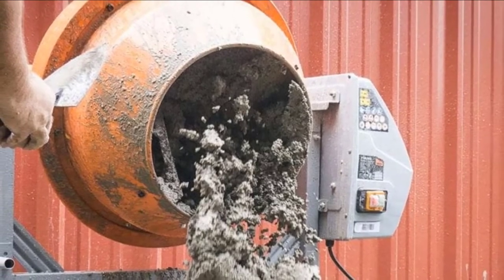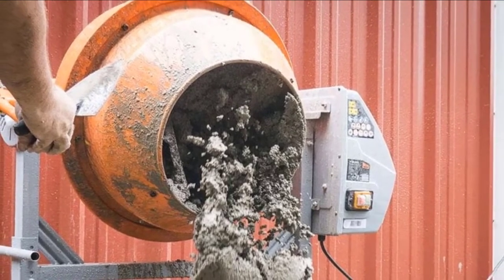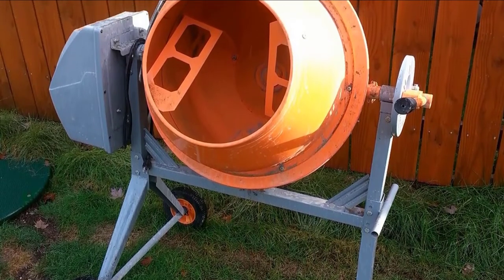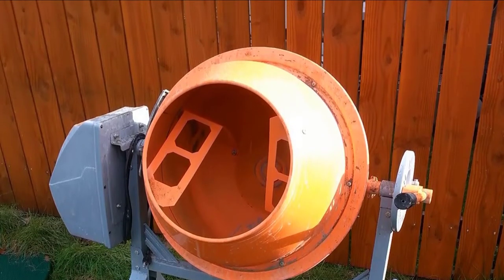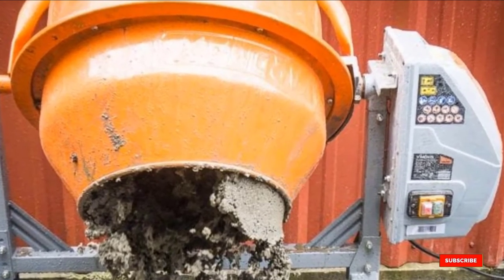It's highly recommended to mix just one 80-pound bag of dry cement mix at a time. You can do two bags, but for the longest durability of the motor and gearbox, don't do two very often. The warranty on this cement mixer is two years if used in a residential setting, one year if used in a commercial setting. All in all, the best cement mixer on the market in terms of price, performance, and reliability.